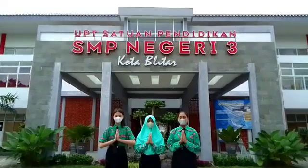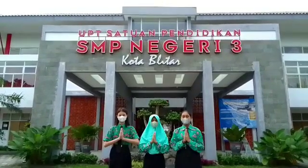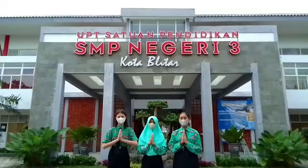Hello everybody, we are team ICIA-CLIA 2022 from Junior High School 3, Blitar City, East Java, Indonesia.